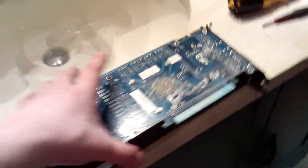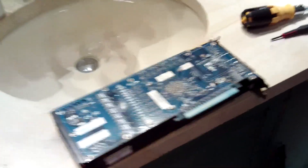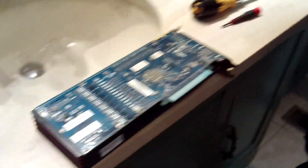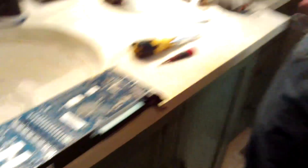Everything is screwed back together and the card is all good to go. Now all we need to do is put it in a computer and see if the temps are okay. Technology coursing through my veins — okay, biotechnology. You're being controlled — Illuminati confirmed! I don't like triangles.